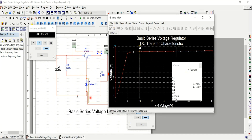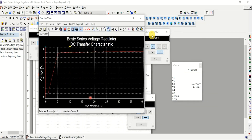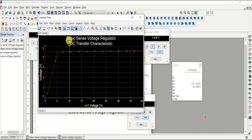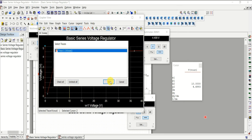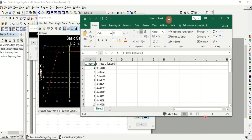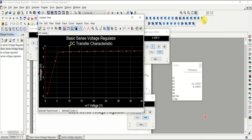At 10 volts input, the output value matches exactly what we calculated. This means you don't need to manually change the input each time — you can use the DC sweep to get all outputs across different input parameters at once. You can also export the results to Excel. Select the trace you want, press OK, and Excel is automatically generated with all the parameter values from V-in 1 to 40 volts, making report writing much easier.